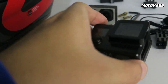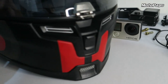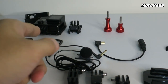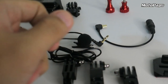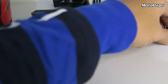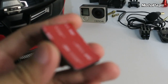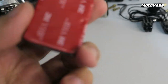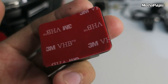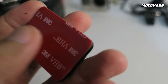So bago natin simulan i-kabit dito sa helmet, i-assemble muna natin yung mga mount nya. Kasi kailangan natin i-assemble muna bago natin i-dikit yung adhesive mount. So yun guys, kung make sure lang, nagagamitin nyo yung 3M para madikit talaga. Kasi may nabibiling mga double-sided na medyo madaling matanggal talaga.